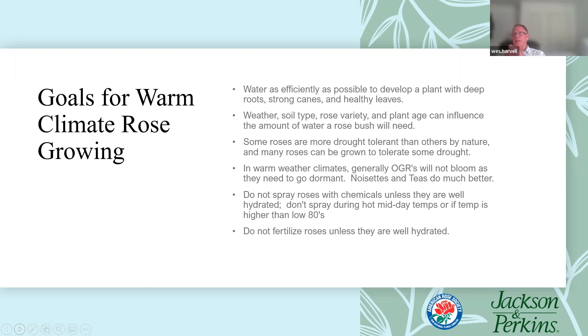In my climate, I'm willing to let my roses go dormant in the summertime because I'm not after show-quality blooms or a bloom cycle every week or month during the season. My goal is to be water-efficient, get water to the roots, and avoid water loss through evaporation. My goal is to build a strong, healthy plant so that when fall comes along, it's ready to explode and have the bloom cycle I'm looking for.